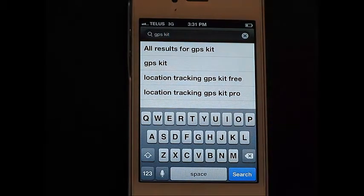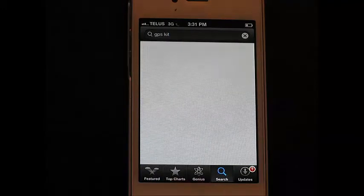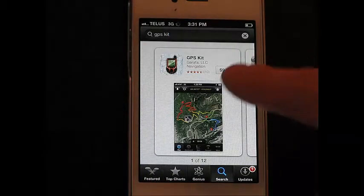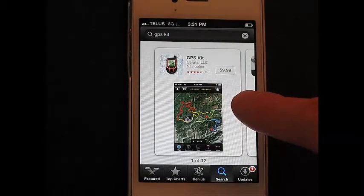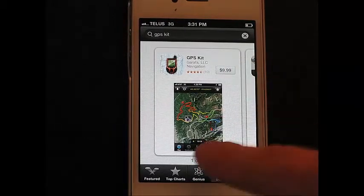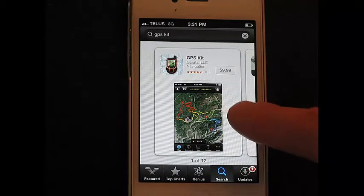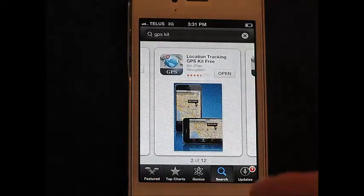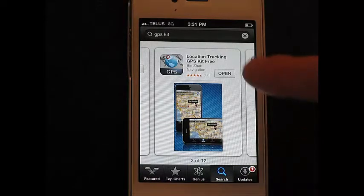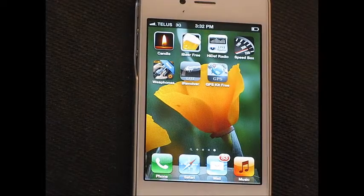Here we are on the search screen for downloading applications to your iPhone. I typed in GPS Kit. The first hit is going to be the paid version, which is $9.99 — that means no ads, and it looks like you can also have multiple colored paths. The one I'm using is the free version, and all you do is click install.